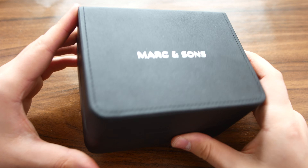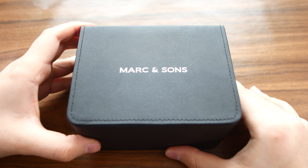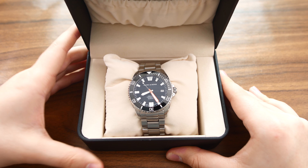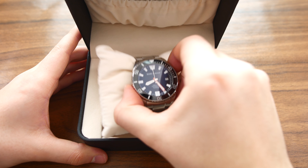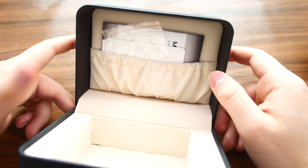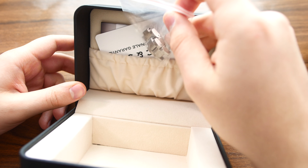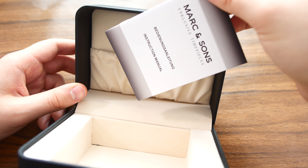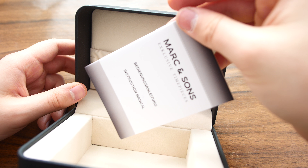The watch comes in this leather-esque packaging box, and opening that up you'll immediately be greeted by the watch itself. In this compartment you have your warranty, and here is also the instruction manual.